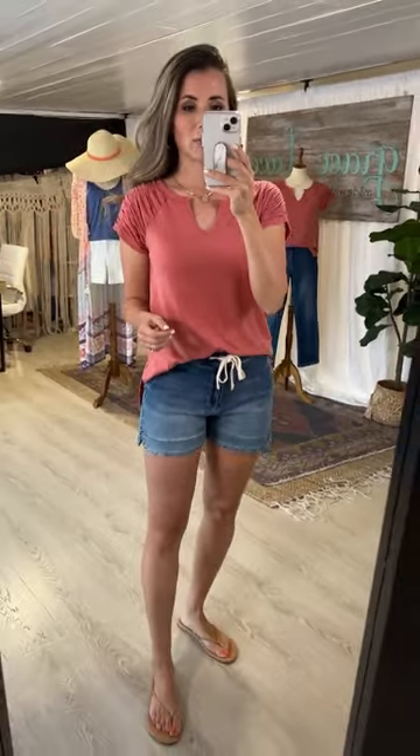That really adds a step up from your basic basics. If you want to feel comfortable like you're in a tee but want a little bit nicer of a look, this is the way to go — such a cute way for spring and summer to add a little bit of detail into a great basic.